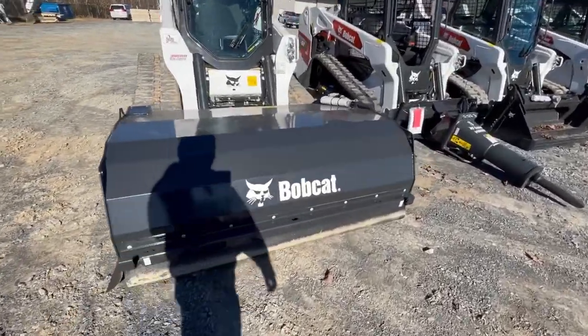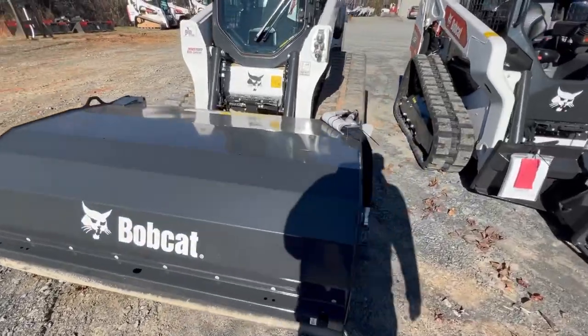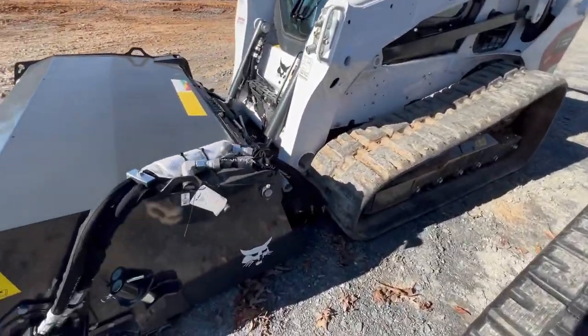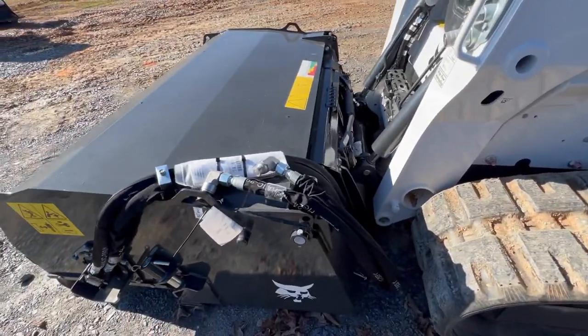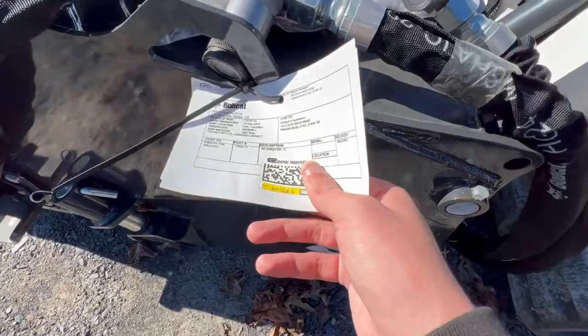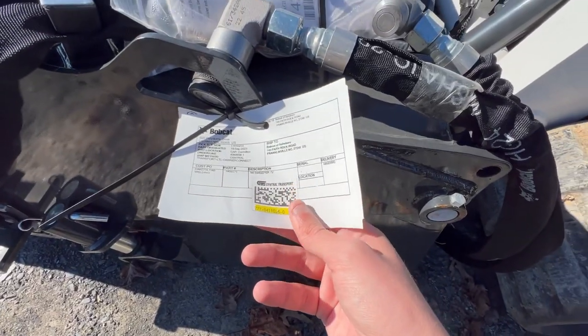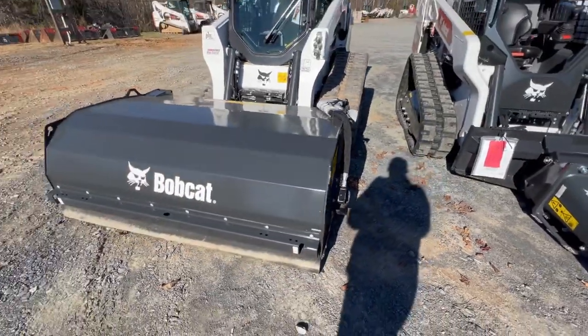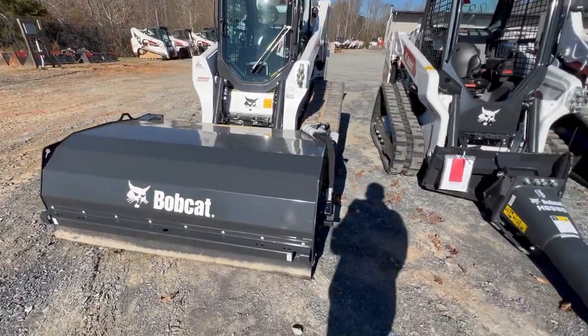First up here we have a Bobcat T770 skid steer. I'm not sure what kind of attachment this is — if anybody knows what kind of attachment this is, please let me know.